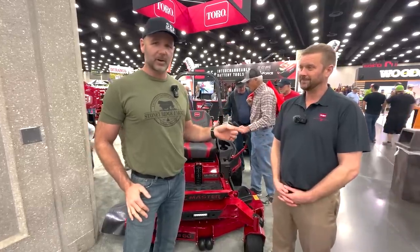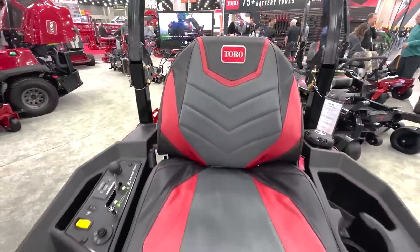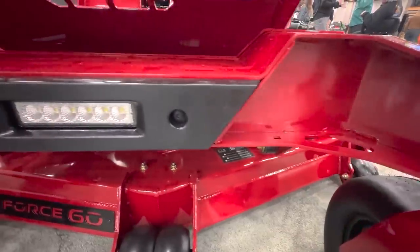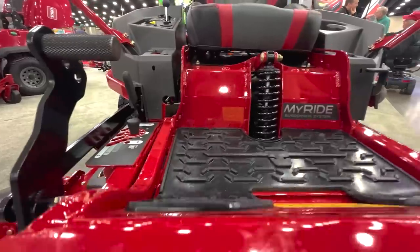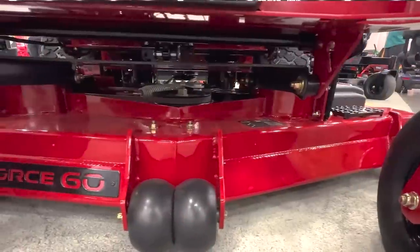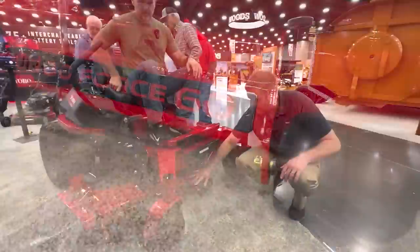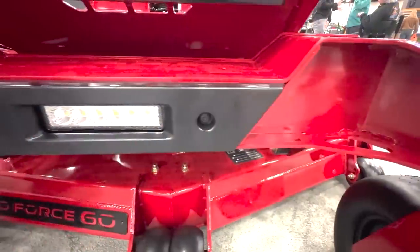We've got Jared here with Toro, and we're going to let Jared walk you around as I climb all over this thing. So the new Z Master 2000 — we've had a Z Master 2000 for a number of years. This year we completely revitalized it. It has a lot of similarities to our Z Master 4000: big I-beam front end, the same platform for the suspension system. It's called the MyRide suspension system, where it's not just a suspension seat — your whole feet, the whole platform, it's like you're floating on air. The deck is now a full seven-gauge steel deck and it's five-and-a-half inches deep. The previous deck on the 2000 was only five. It looks like you've integrated some lights into this machine also.